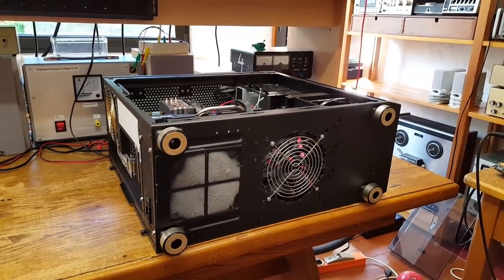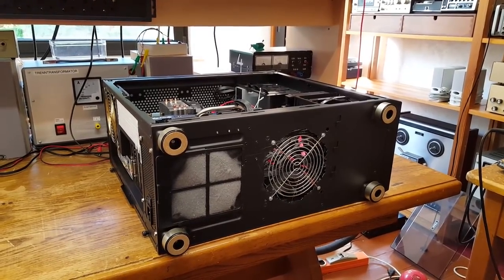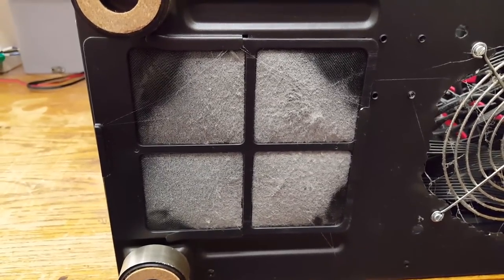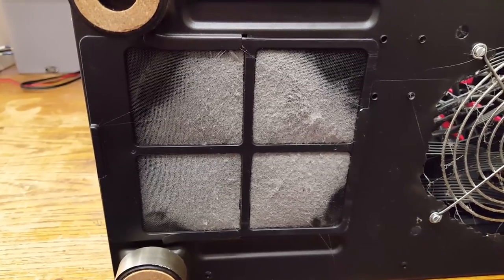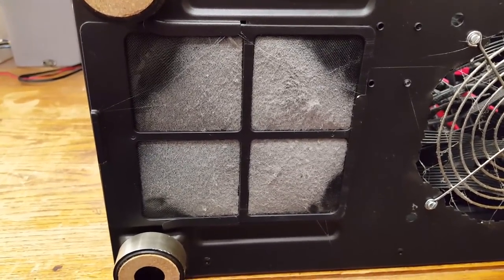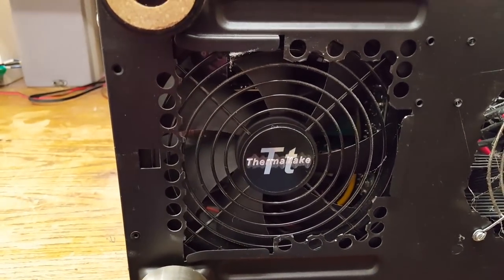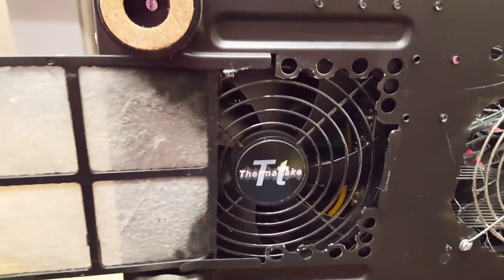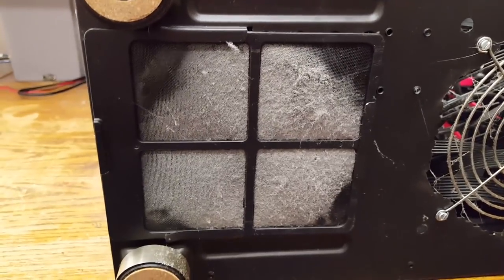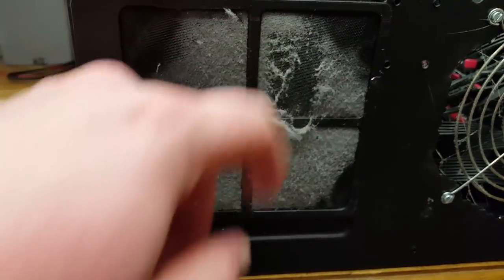We're now looking at the bottom of the computer case. Adding the feet to this case definitely improved airflow through the power supply considerably, as you can clearly tell by the air filter — this is almost clogged. It's pretty bad. It has never been this bad before, and that of course means there has never been this much airflow through the power supply before. A bit of dust seems to have leaked through but it's not too bad. This was definitely a success, but from now on I'll have to remember to clean this filter a lot more frequently, maybe once a month, because yeah, that is pretty bad.